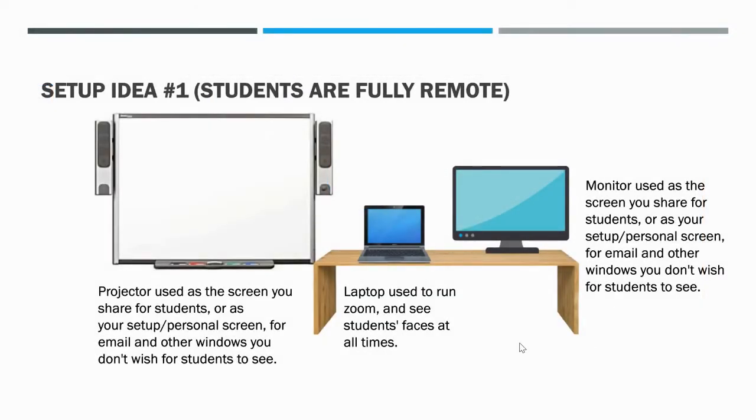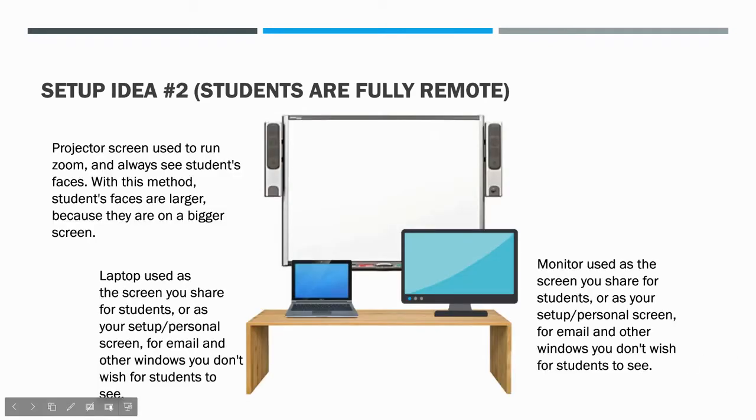To give you a couple of layout models: here's the original setup with the projector screen to the left, the laptop, and the additional monitor. This works well if students are fully remote — you'd move a table a bit further back, see all the screens, and not worry about in-person students. Another option when fully remote: have students' faces on the smart board screen (big and in front of you), and use the laptop and monitor for screen sharing or resources like email and attendance.